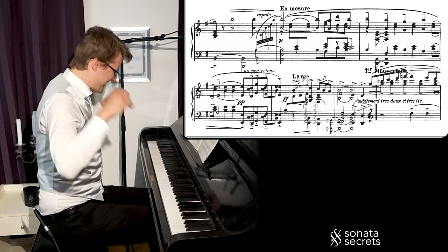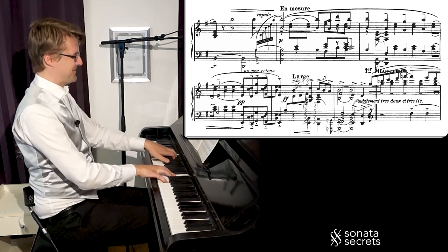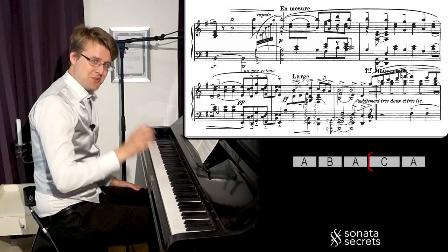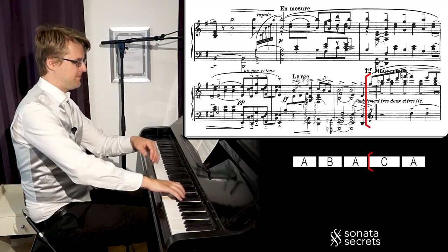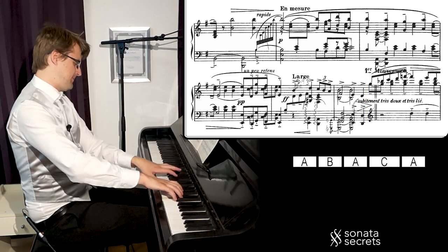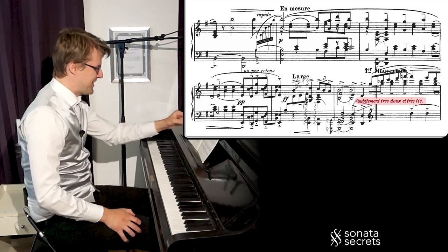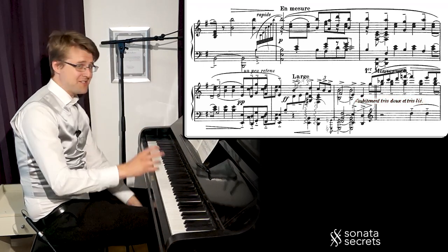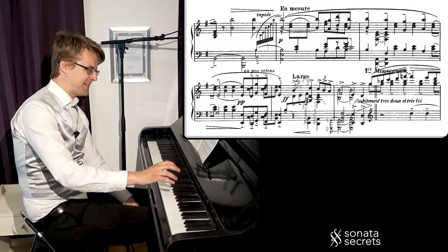You get to come down on this Gmaj7 — so nice. And now the second episode kind of interrupts here. Subitement, très doux et très lié — suddenly very soft and very legato. It's kind of the same character as the first episode, in this register and the legato.